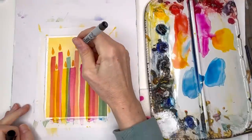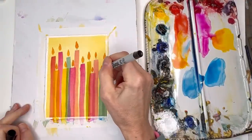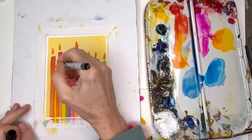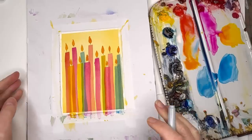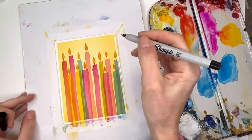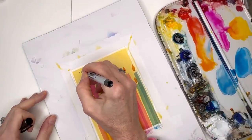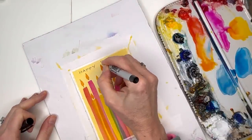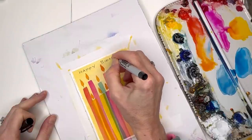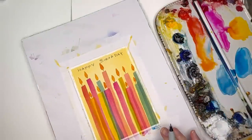So it's dry. We just take our pen and connect the two — just a little simple line. And you already have a really cute birthday card that took you like less than five minutes. You can just write 'Happy Birthday' in really small letters. Happy birthday! Really kind of cute and small. Voila.